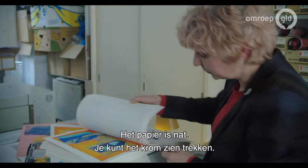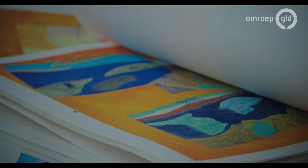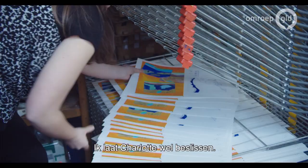The paper is so wet, you can see it's totally wobbly. I'll just focus on one point, which is for me this part — if it's white, it's not that nice. So this goes very well, but at a certain point it got off. And it's a matter of opinion, also. Some people are happy with it, some people are not happy, and I'll let Charlotte decide. It's her page, and if she likes it, it goes in. This is one of the hardest pages to print because it's got such a dense black in it.